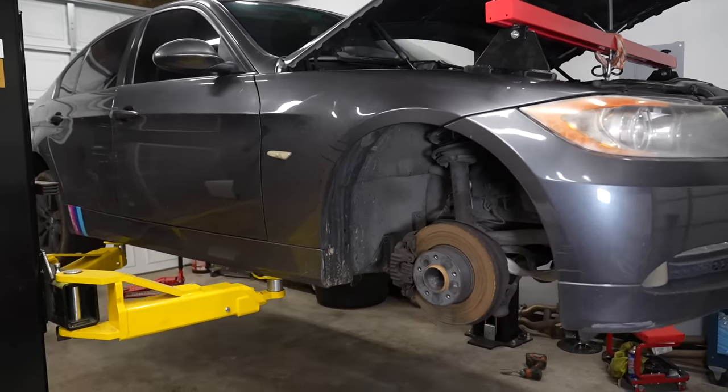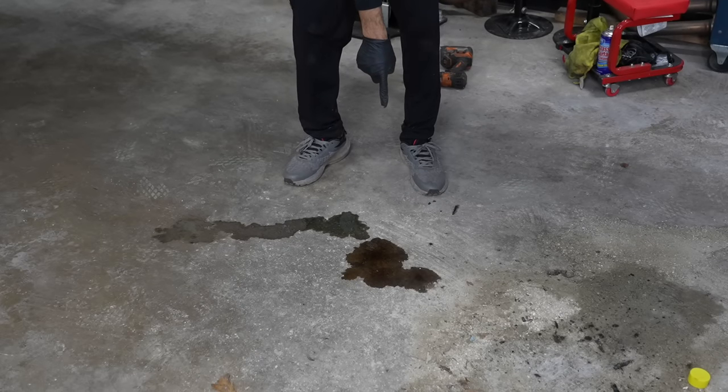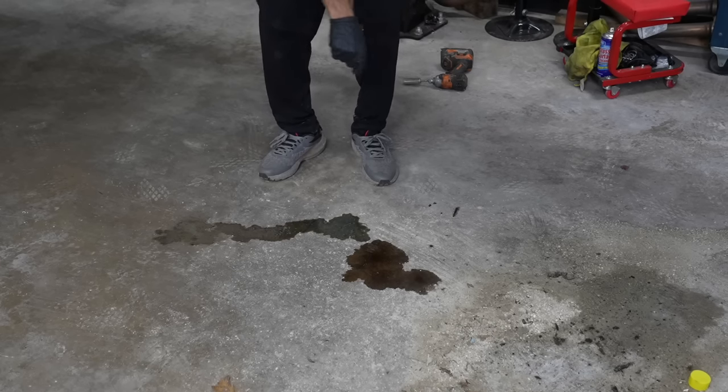Now it's time to start working underneath the car. Here's one issue — the oil pan leaking. Here's another issue — the heater core leaking, which we still need to address. But first let's knock out this oil leak.